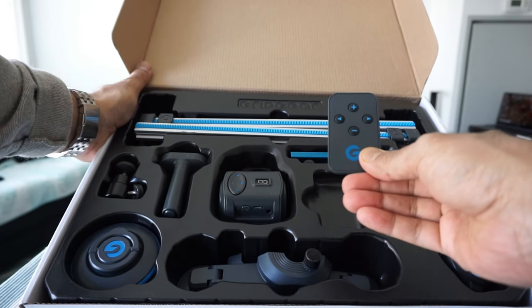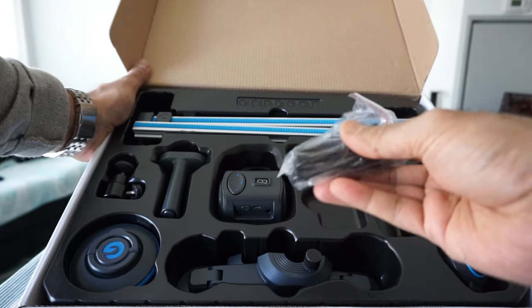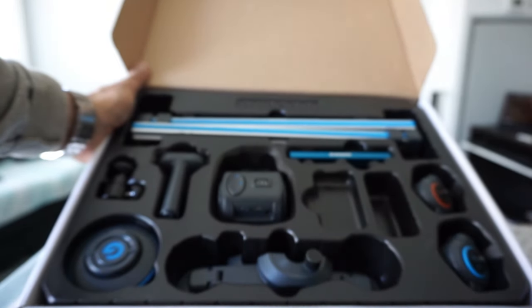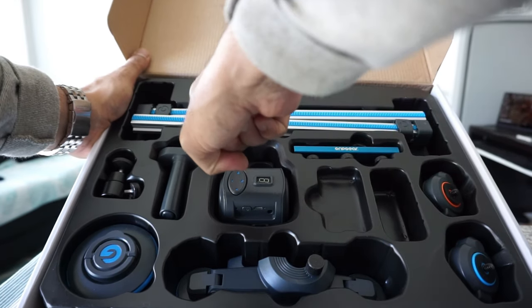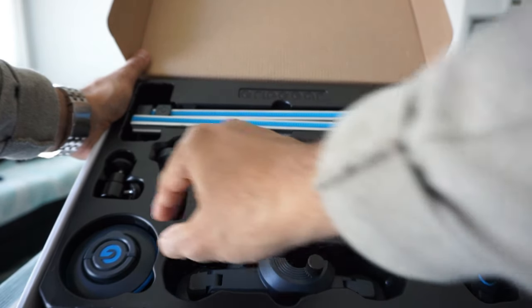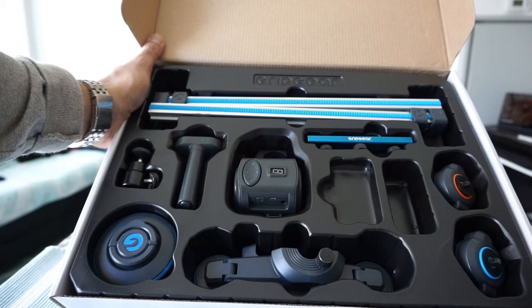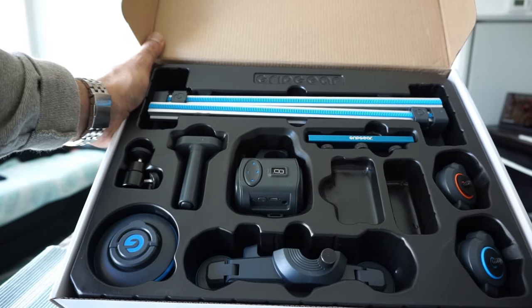The first thing I'm looking at is the remote control, and they've included a USB cable - this is regular micro USB, not USB-C. This looks like the rail, and then we have the motor right here, which is the part that can turn into the micro dolly. Let me take these out one by one and show you all of them at once, then I'll show you how it works.